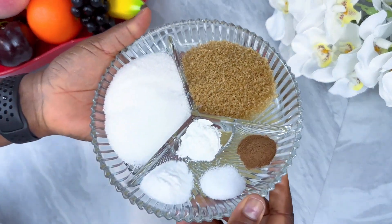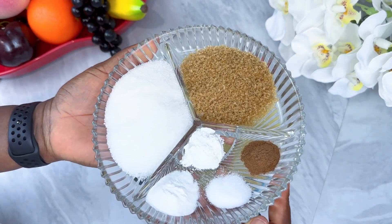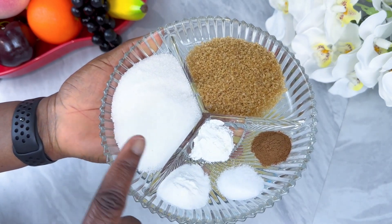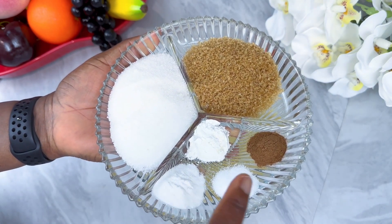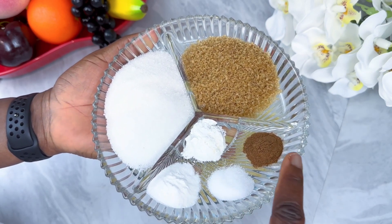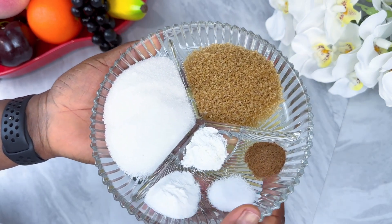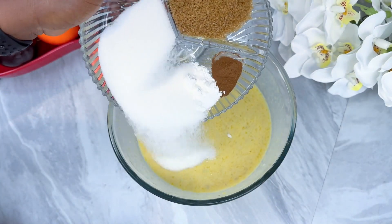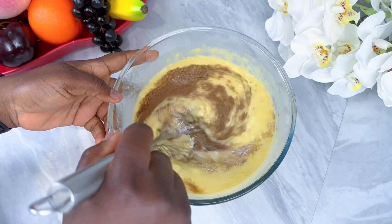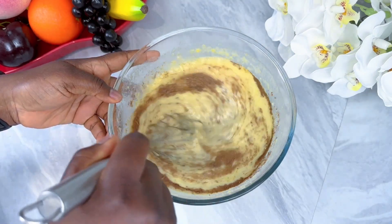Set aside. These are my dry ingredients: brown sugar, white sugar, baking powder, baking soda, salt, and cinnamon powder. Pour everything inside the banana mix and mix together thoroughly until the sugar melts.